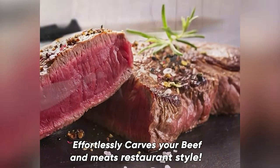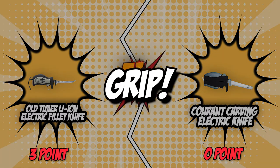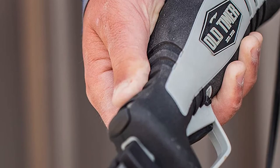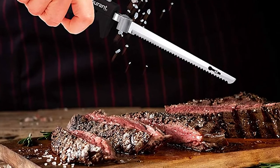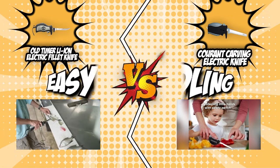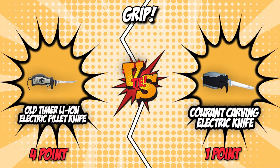Unfortunately, the Grod Carving Electric Knife doesn't have any more features that can equal the rigour of its challenger. In this category, the third medal goes to the Old Timer Li-Ion Electric Fillet Knife. The fourth category would be their grip. Though grip may be a feature people tend to overlook, it decides not only how precise the slices are going to be but also how safe you are from accidents. These two contenders are both boasting easy handling with a textured design that offers a strong yet comfortable grip. Both also feature a trigger lock and a blade release button, making them extremely user-friendly and versatile. This close match leads us to our first tie.